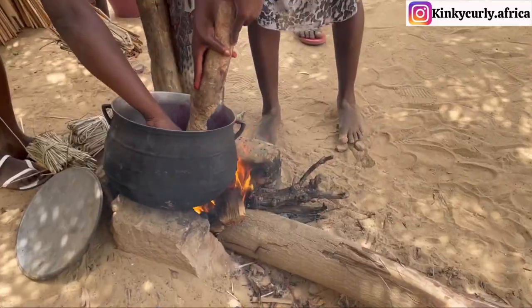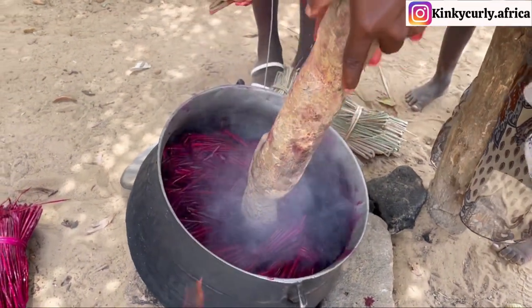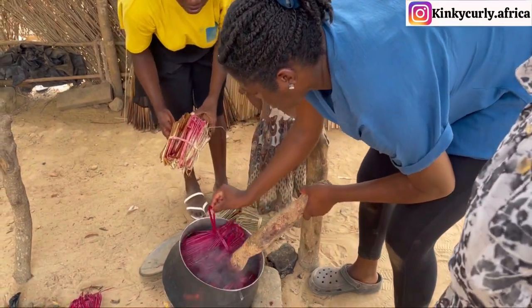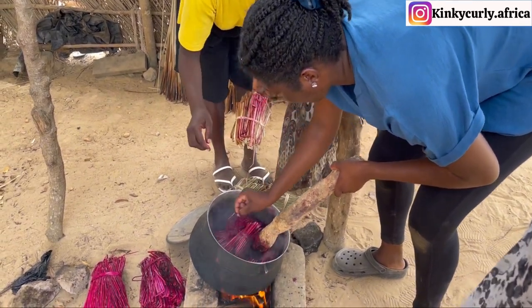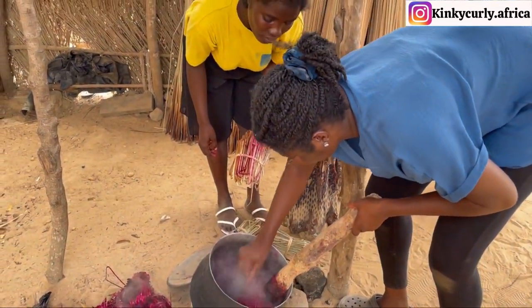These women were so brave — putting their hands into the pot of boiling hot water without fear of getting burnt. I tried to do it; it was quite difficult at first as the vapor from the pot kept burning my hands. I tried again, they encouraged me, and I actually learned.